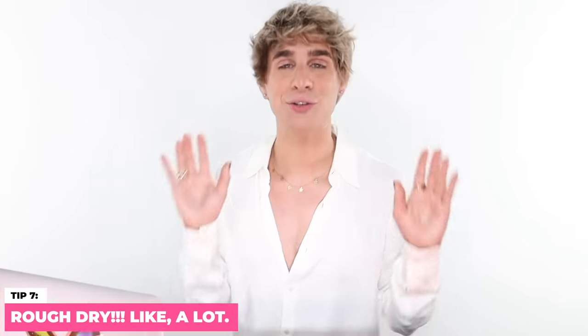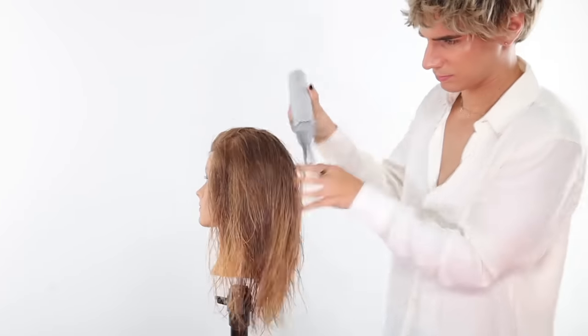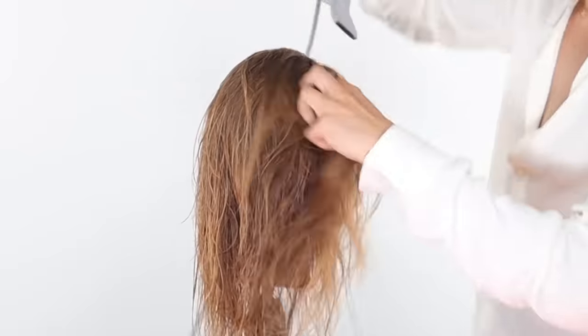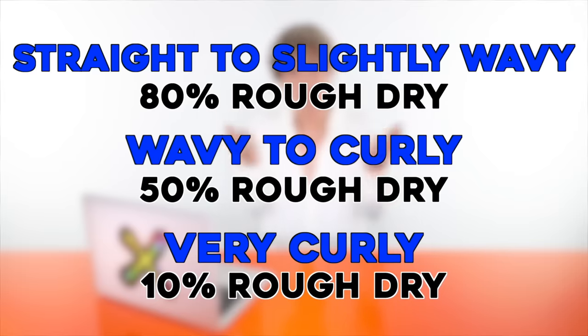This is the step I see so many people missing and doing wrong: you need to rough dry your hair. You're just going to waste your time blow drying if you don't — it'll just be too much work. Not everybody can rough dry to the same amount; it's not universal, but we can all rough dry at least a little bit. I've made a chart showing how much you should rough dry before going in with a round brush or any styling.